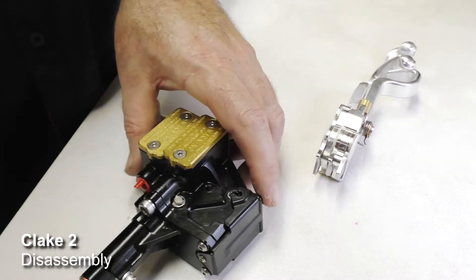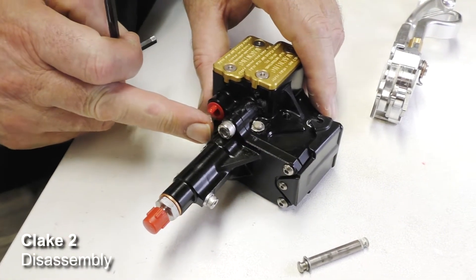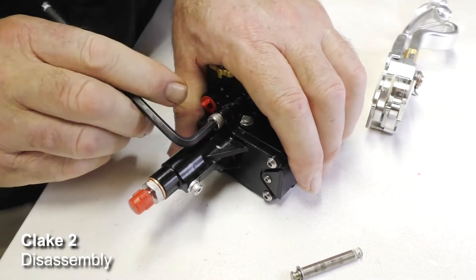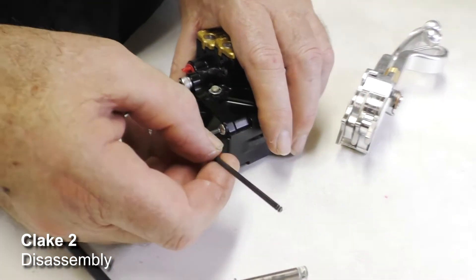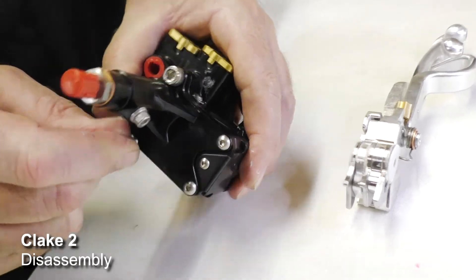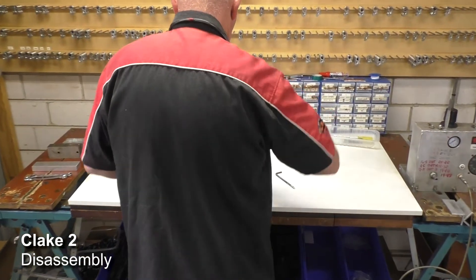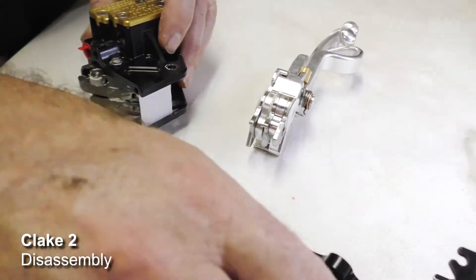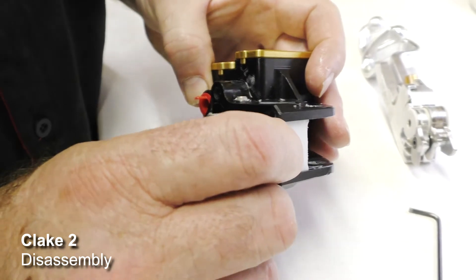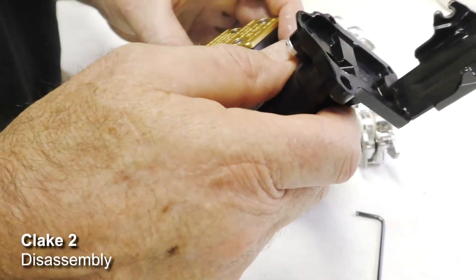Now we'll remove the slave cylinder. This is a dual control unit - if it wasn't, it would just have a simple blanking plate over the back. Being a dual control unit, we remove it using a 5mm Allen key and three 2.5mm button head screws. That unit then simply pulls away, exposing the rockers. We'll also take off the front Teflon shield, which just slides in - when reassembling, you simply slide it in, then the housing goes in place and holds it.